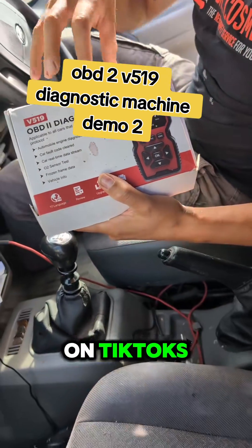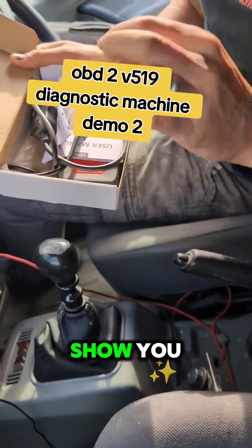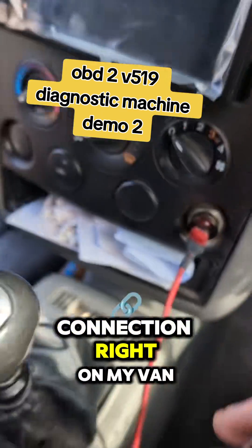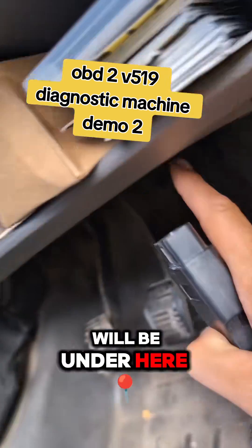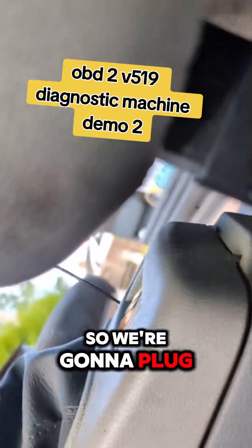This is the best OBD tool you can get on TikTok — the most advanced, a great tool to have in the car. I've got loads more to show you but I'm just going to plug this in and show you how to use it. This is the connection right on my van; it's underneath here, but on most vehicles it'll be under there somewhere. So we're going to plug it in.